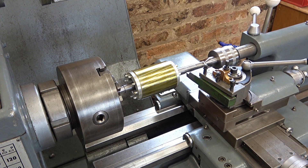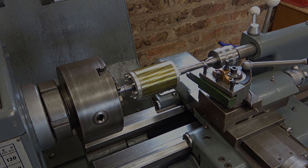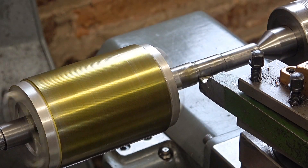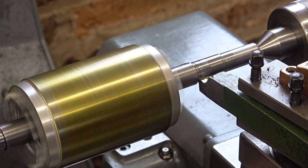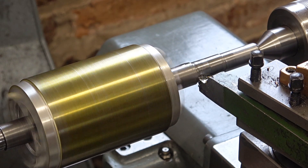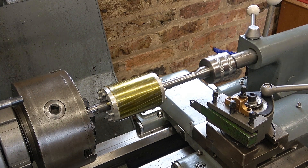So I'll just take 0.8 millimetres off the shoulder at each end. I've locked the saddle so I'll just dial it in on the top slide. There we are. Swap ends now.